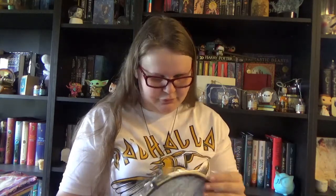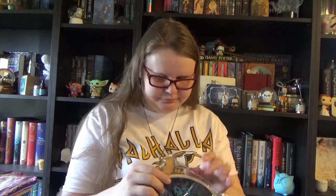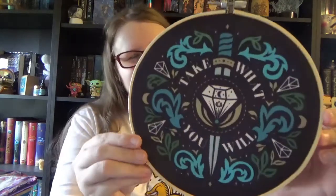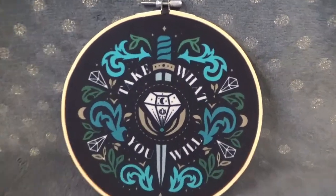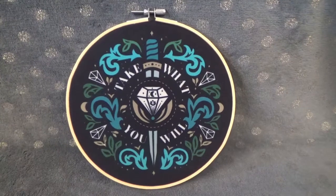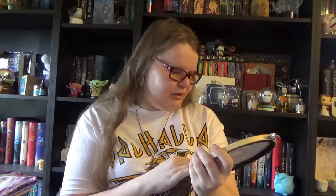We have a beautiful pin hoop. Kind of gives me Dungeons and Dragons vibes actually. It says 'take what you will' and has a diamond and a dagger and stuff like that — really cool. It's meant as a pin hoop, but I love the design so much that if I add pins to it, it will ruin the design. So I'm probably just going to use it as a display item. Really cool — love the colors, love the drawings on it, love the quote. The spoiler card will tell us which book it's from.